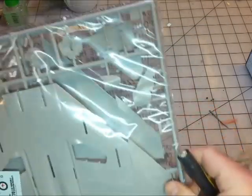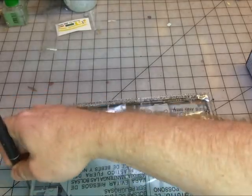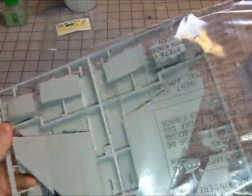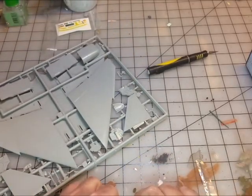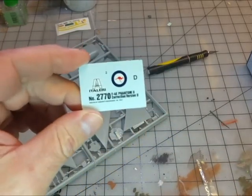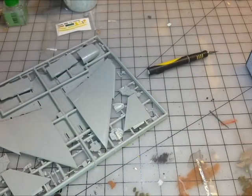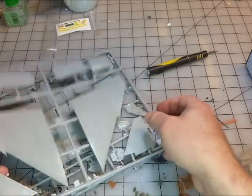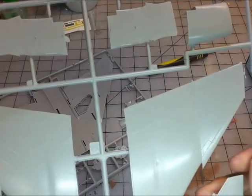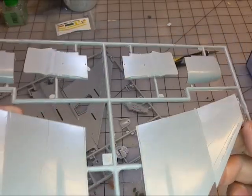Let's go ahead and pop open this bag first. As I said, I'm not going to build this as an F4 — it's going to become something else. And look at that, there's a correction sheet included. I'll drop that in here. Let me put on my specs so I can see a little better.